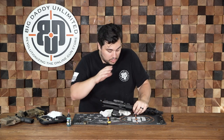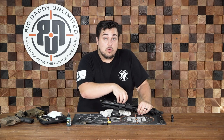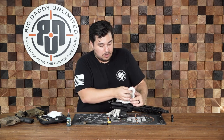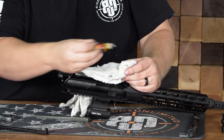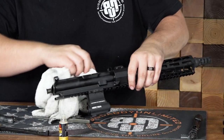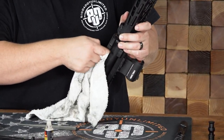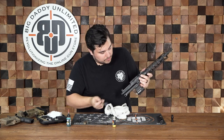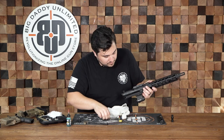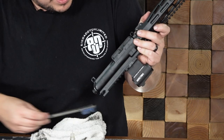On the rest of your upper, you don't need to break this down any further or take the barrel off, but you do want to clean out the inside of this receiver. Go ahead and take your rag, get a little bit more oil cleaner on there, and just start scrubbing out the insides the best you can. You can also take your brush, put some cleaner on the inside, and brush off as much carbon buildup as you possibly can.